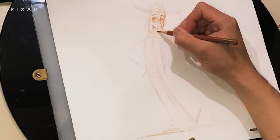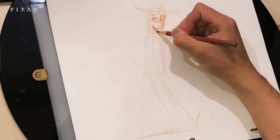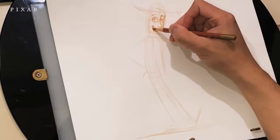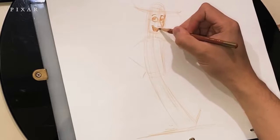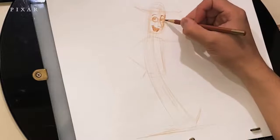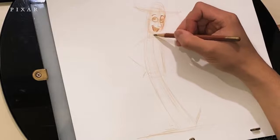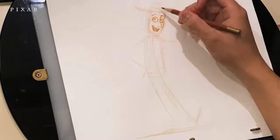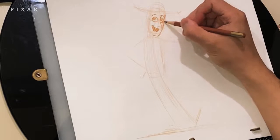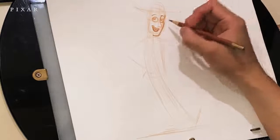His mouth is basically a triangle. Adding the teeth on top, shading the inside of the mouth, leaving a little bit of a tongue at the bottom. Let's work on his jaw a little bit — tighten it up. I'm following the rectangle I drew earlier for the shape of the head.